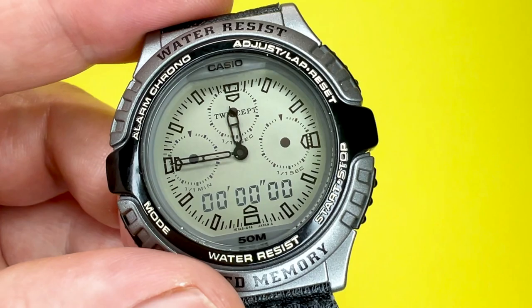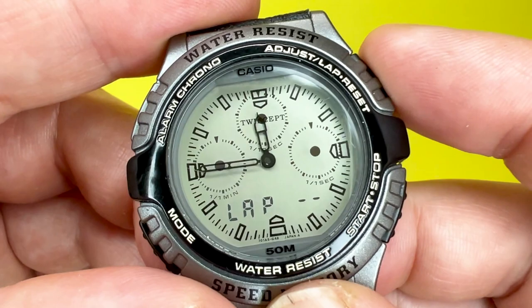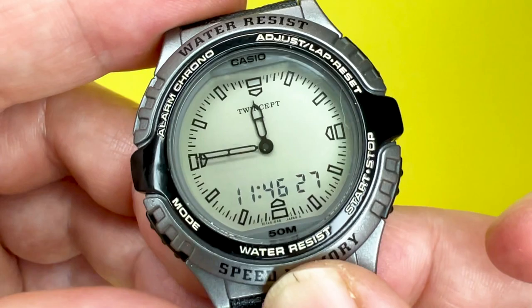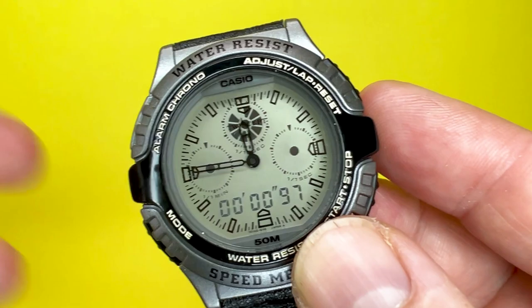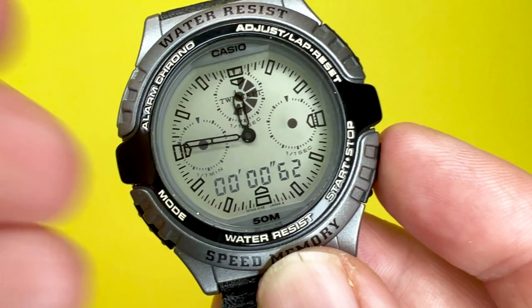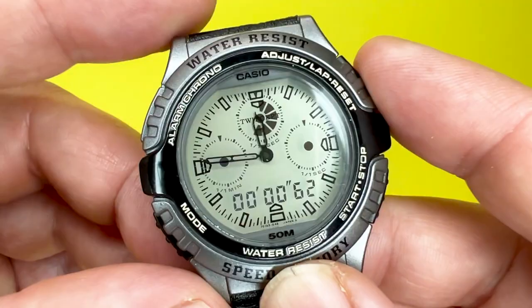This watch also features a lap recall memory. What that allows you to do is see what laps you've done every time you use the stopwatch. It will record up to 20 laps, but every time you use the stopwatch it will reset, and if you start using laps again it will take note of the new laps and delete the previously recorded ones.